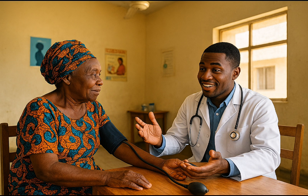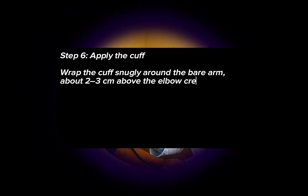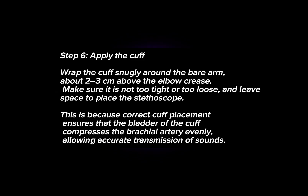Step 6: Apply the cuff. Wrap the cuff snugly around the bare arm about 2–3 cm above the elbow crease. Make sure it is not too tight or too loose, and leave space to place the stethoscope. This is because correct cuff placement ensures the bladder of the cuff compresses the brachial artery evenly, allowing accurate transmission of sounds.